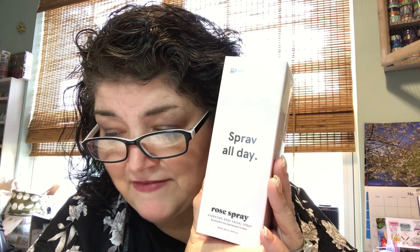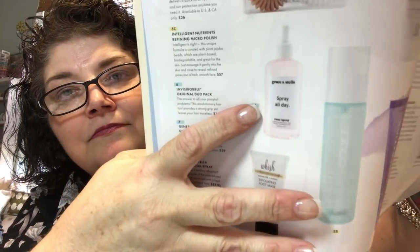Let me get this back in the box — there we go — and give it to Katie all janky. My kids know I don't pay full price for anything and that I get subscription boxes. Next is Grace and Stella Rose Spray Hydrating Rose Facial Spray, which everyone gets. 'Craving a midday refresher? A spritz of this rose-infused mist will leave you feeling fresh and moisturized' — $25.95. Not something I would choose for myself.